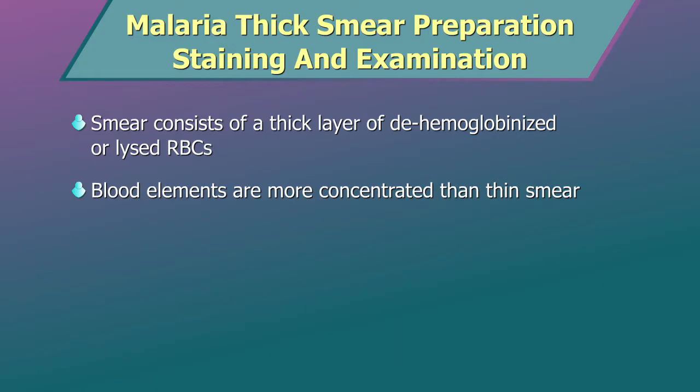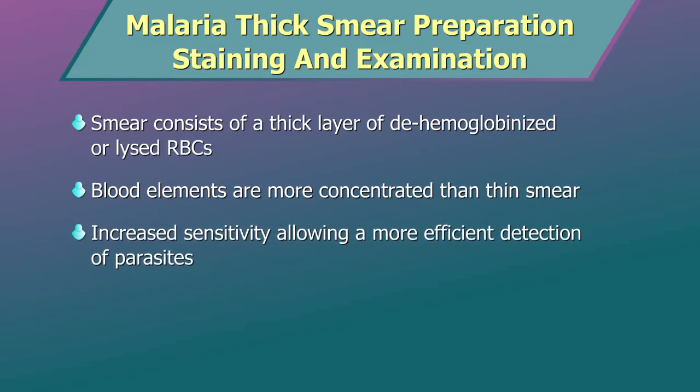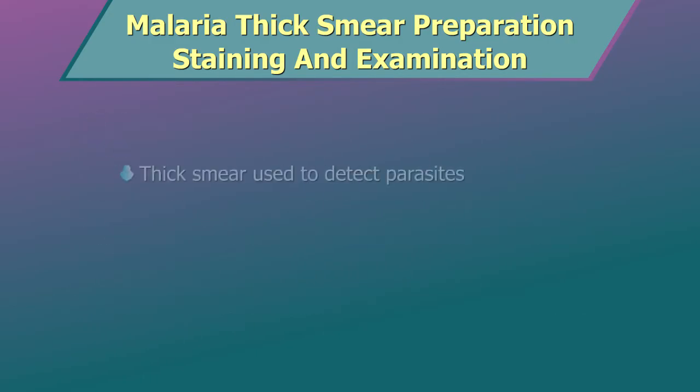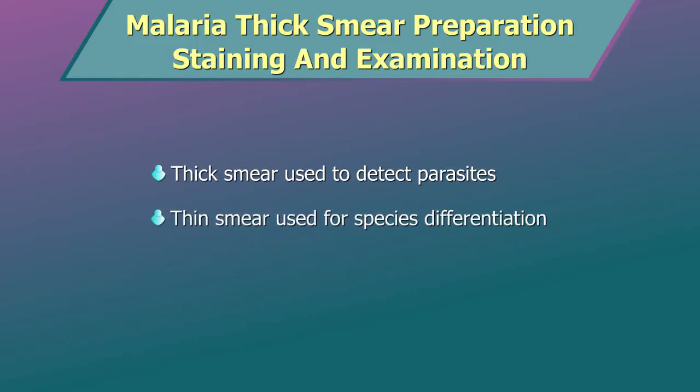Thus, thick smears have an increased sensitivity, allowing a more efficient detection of parasites. However, they do not permit an optimal view of parasite morphology. For example, they are often not adequate for species identification of malarial parasites. If the thick smear is positive for malarial parasites, the thin smear should be used for species identification.